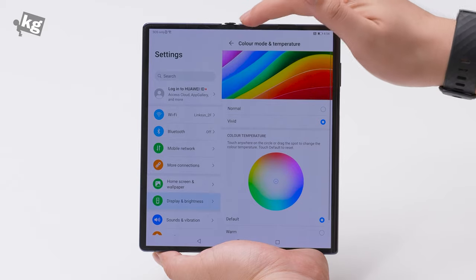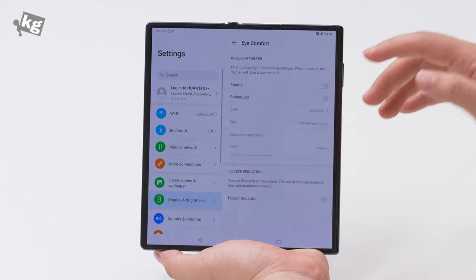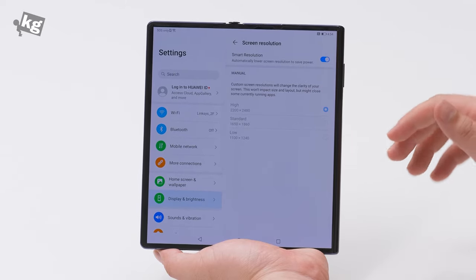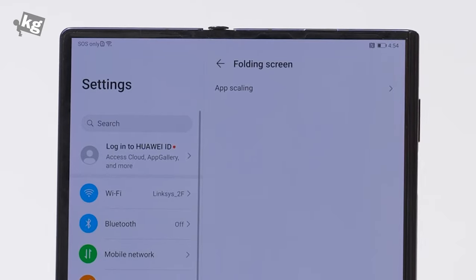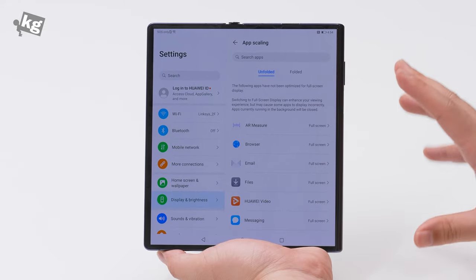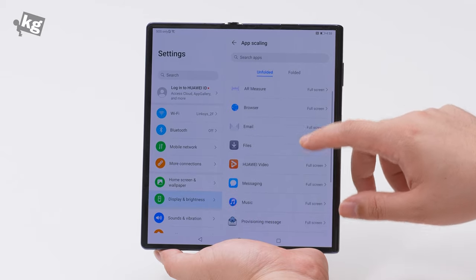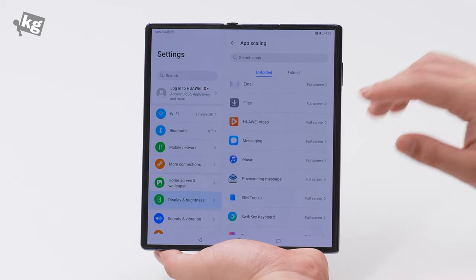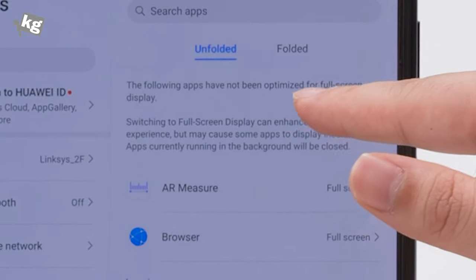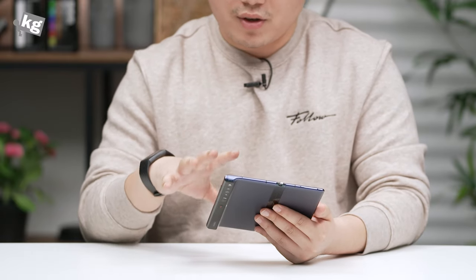The software surprisingly doesn't seem to be that interesting. There's a color mode and temperature — you can switch from normal to vivid, or set the color temperature to any spot you want. There's an eye comfort mode, a blue light filter, and screen resolution — I've set it to smart but there are high, standard, and low options. Finally there's a folding screen option, but the only thing inside is called App Scaling, where you can decide which unoptimized apps are forced into full screen. Interestingly, most apps listed there are Huawei's own — Air Measure, Browser, Email, Files, Huawei Video — their own pre-installed apps that aren't optimized.